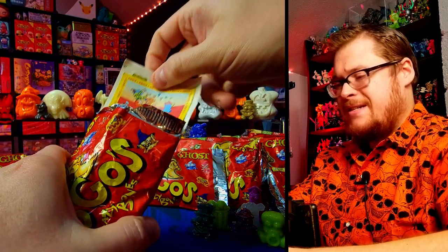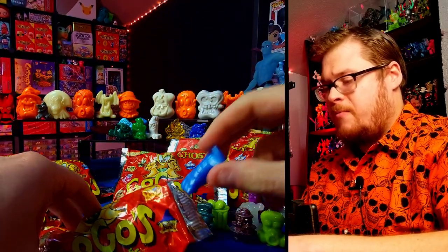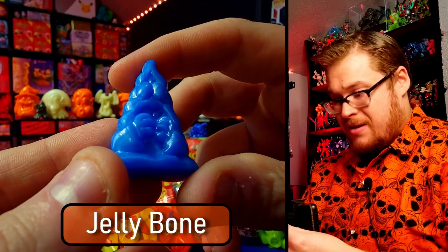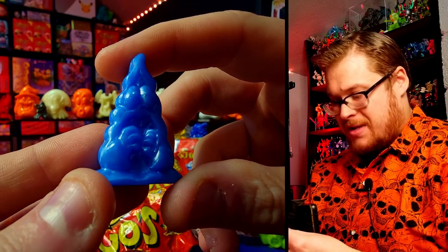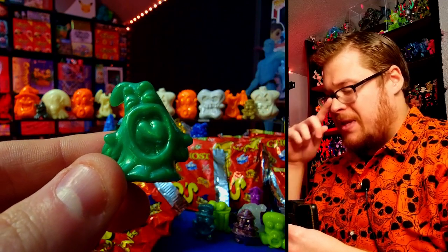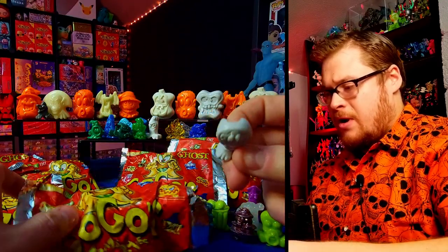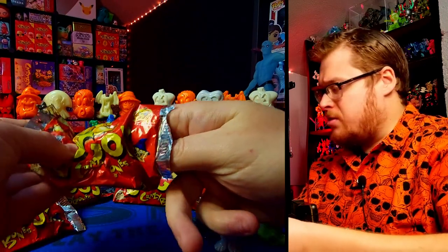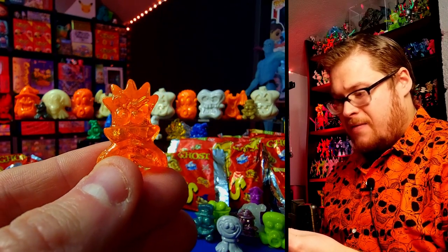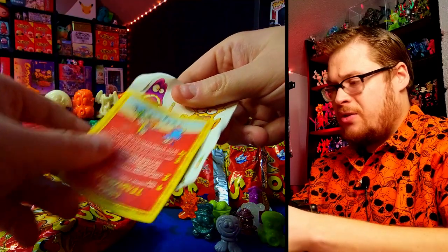Opening another pack — we've got a buddy sticker sheet. First figure is a thick scaredy ghost, he's like a scared ghost — so cool, putting him up there. Next one, another ghost — he's screaming, I got this one last time so I remember him. Awesome color though, really really nice color. One more from buddies — nothing too crazy, but we pulled a nice orange jelly from buddies. Halloween colors, let's go!